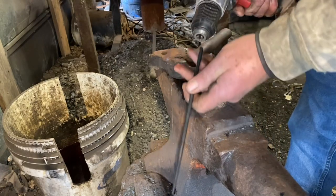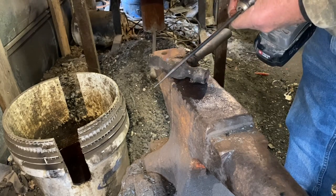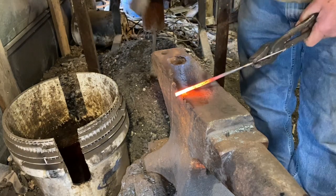Now to polish it, I need to polish the end, so I'm just going to chuck it up in the cordless drill and take it to the belt sander. With it in the drill you can just run it on the sanding belt and get it polished.